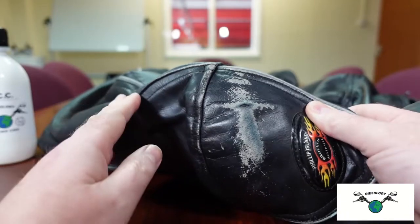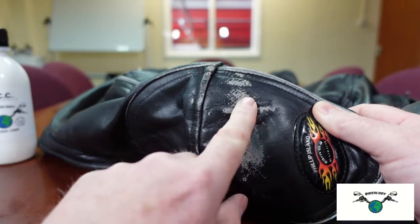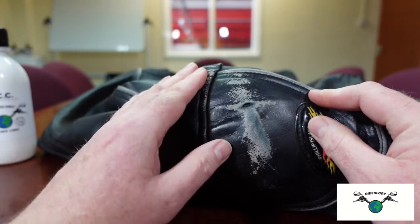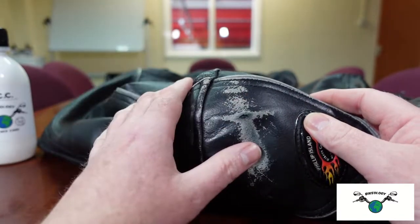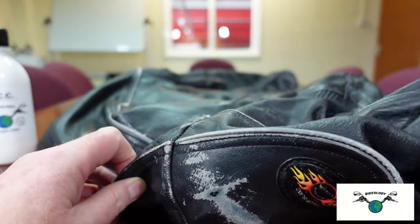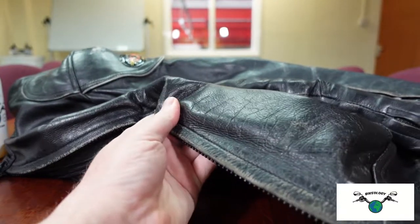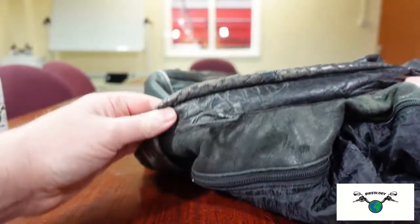Unfortunately the person who lent me this has actually been down the road on it. Hopefully our product should be able to strengthen this area — it has actually got a tear. You won't actually repair that; that would have to be patched or repaired somehow. But it should stop it getting any worse — it'll strengthen it, waterproof it, make it more supple so it's less likely to crack and weaken. Same around the front along the edges; it's just typical old leather.